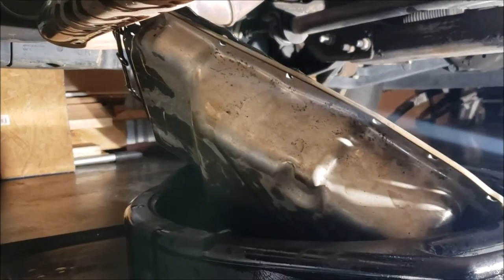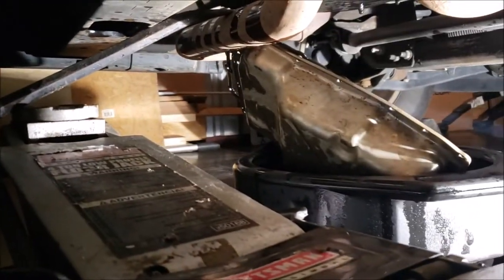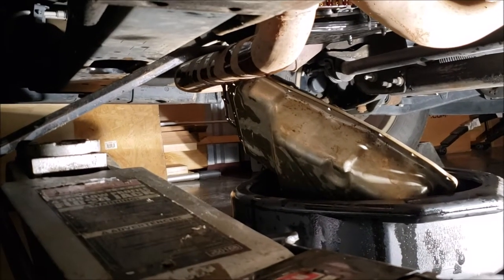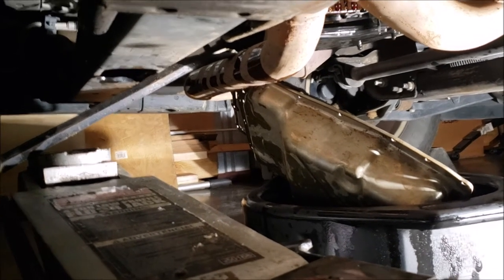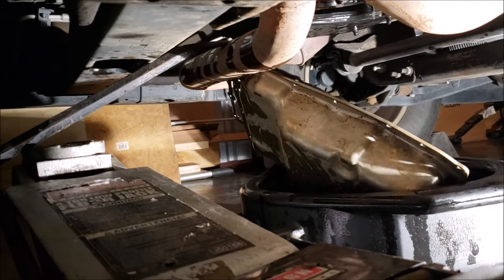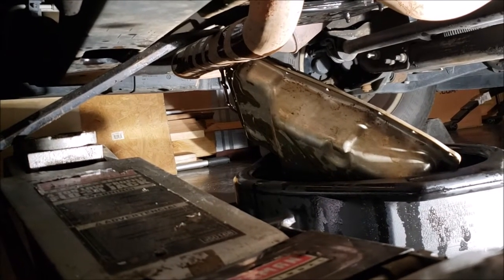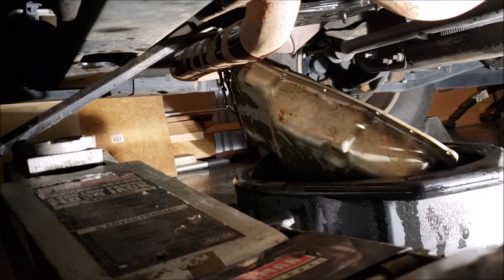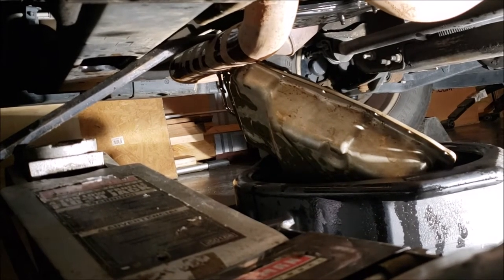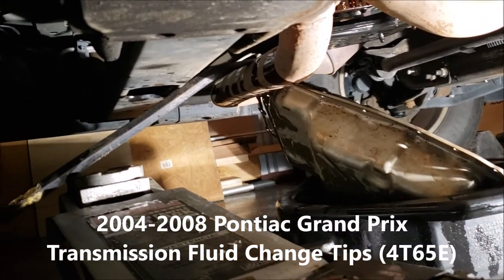I'm going to hope I get lucky and this won't shift, then go ahead and clean up my pan. It's got a reasonable gasket so I'm going to clean the gasket and do the filter plus replacement grommet. I know a lot of people skip that part — for how to do it, check my video on the 2006 Pontiac Grand Prix, it's the same procedure.